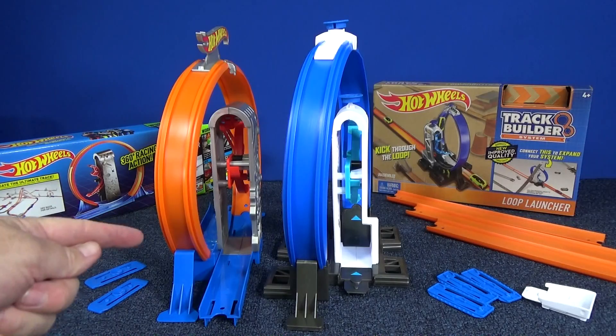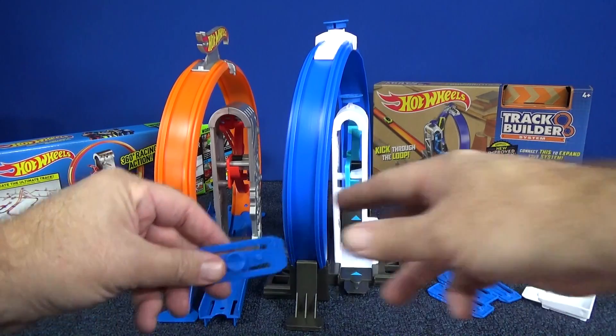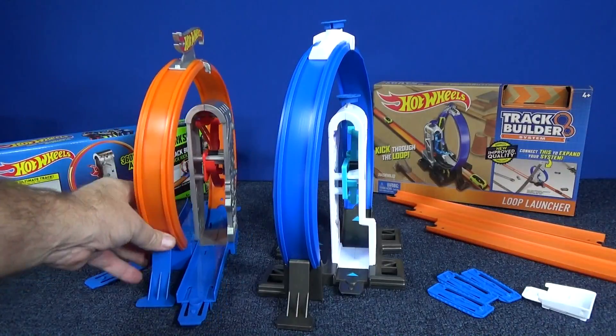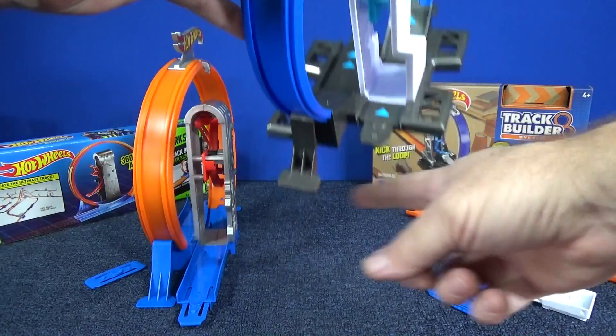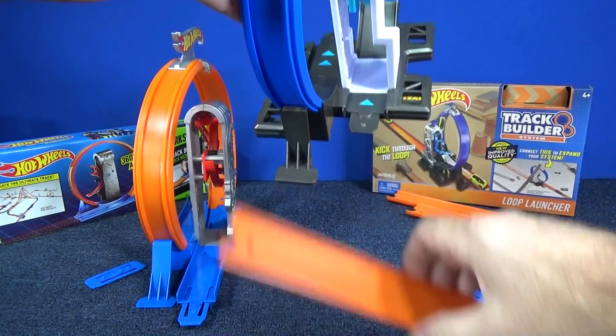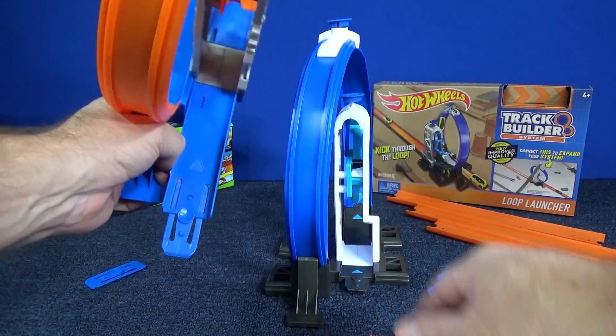I have them both put together. The old style came with two connectors, but they had to include the connectors because otherwise how are you going to connect the track? The new version, the tab is built in. To be honest, I like that version better because this one, sometimes it's kind of hard to get the track detached once you have it on there. This one, it's really easy to detach.